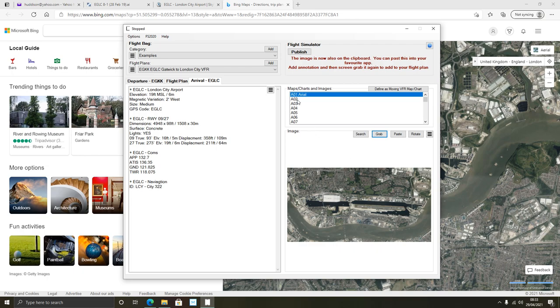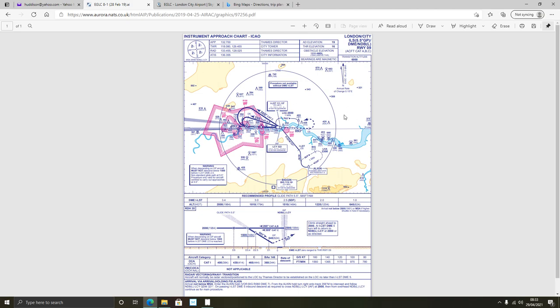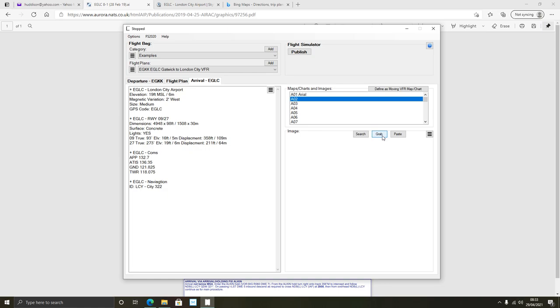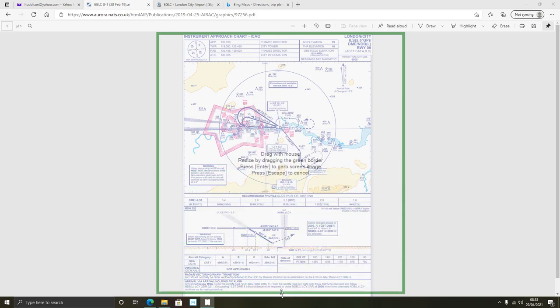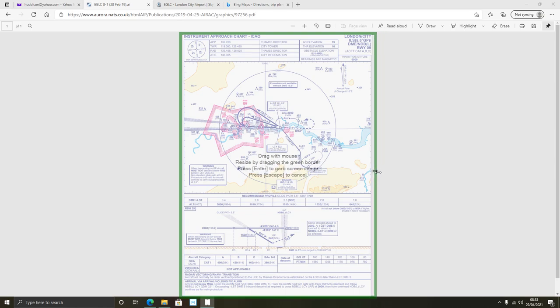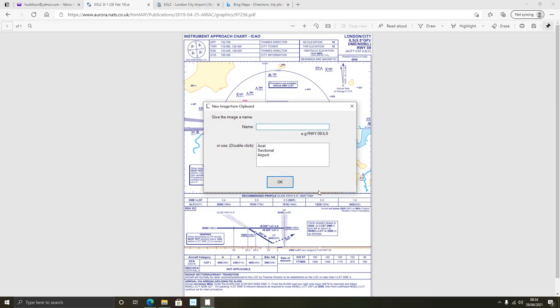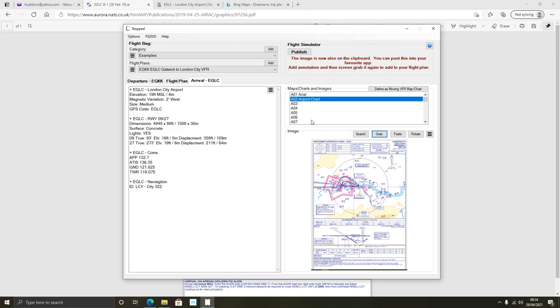Now I also want a chart of the airport. I've Googled this approach chart for London City separately, and I want to grab that. So I'll click 'Grab' again, resize this window to get the whole chart in - it doesn't have to be perfect for this example. Press Enter and I'm going to call that 'Airport Chart.' Click OK and now that's in. I'll show you what that does later.